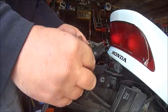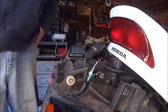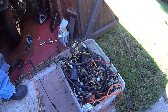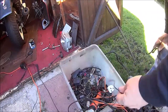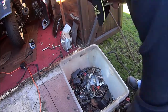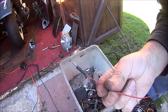Now these are bullet connectors, so I'm actually going to extend these and find some bullet connectors to join on. Luckily enough I have plenty of spare wire. Let's see if we can find any bullets - I have plenty. Let's see if we can find some. Found some - got two, three, found four.